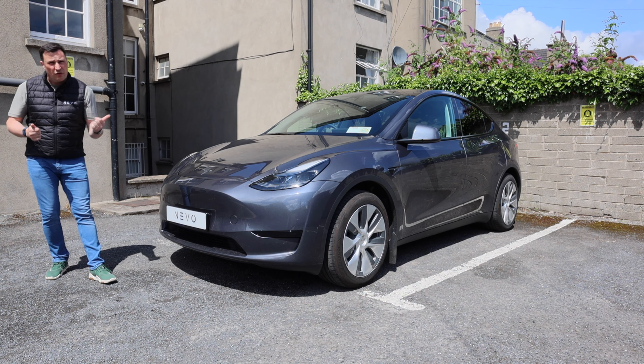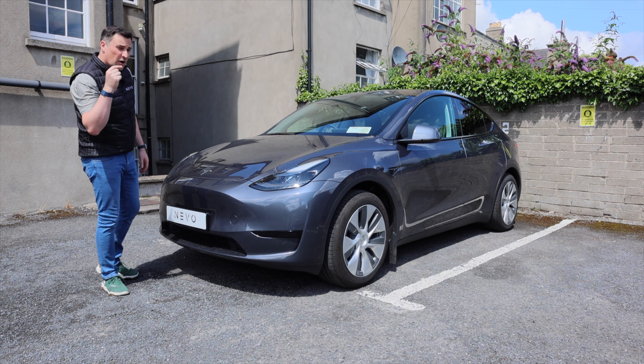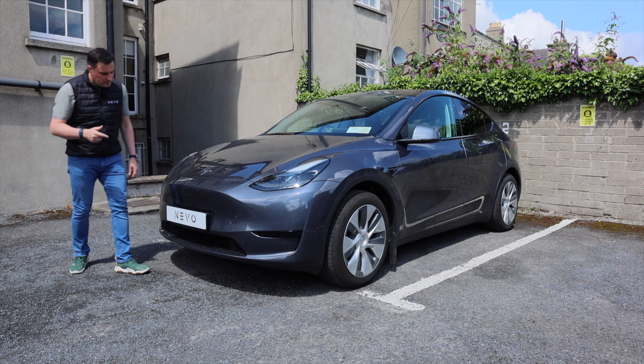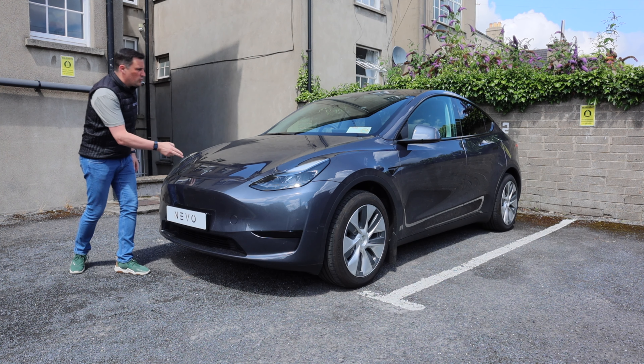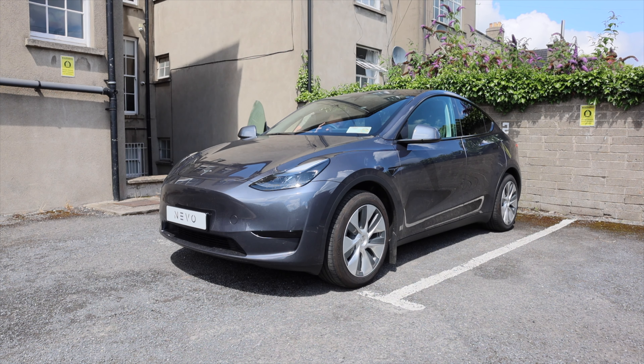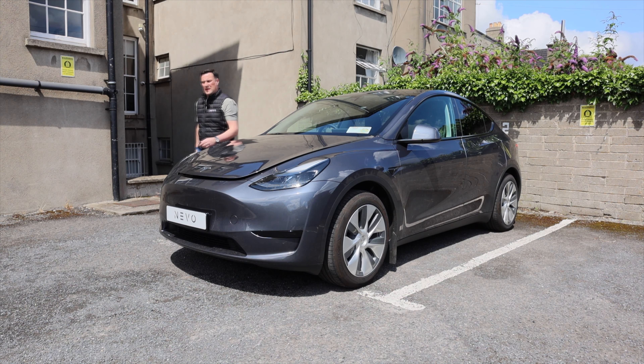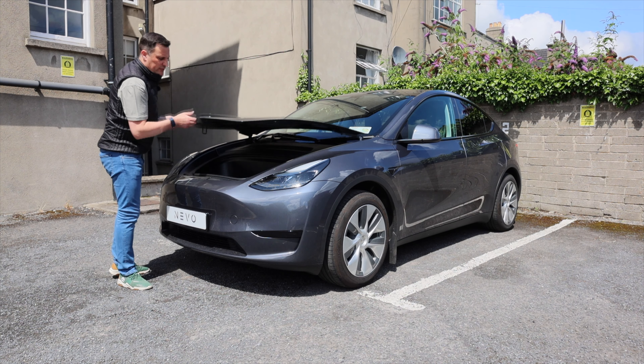Today we're going to look at the outside, the inside, and take it for a drive. Starting at the front, one of the differentiators you'll notice between the all-wheel drive versions and the rear wheel drive is that the RWD doesn't get fog lights down underneath. Otherwise it comes in three trims: rear wheel drive, all-wheel drive long range, and all-wheel drive performance. There is a frunk, and you have to open it through the screen or via the app on your phone.